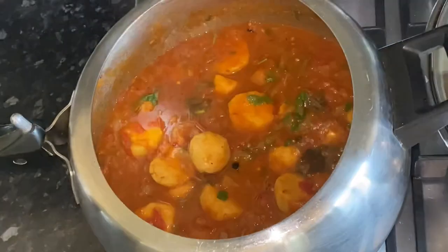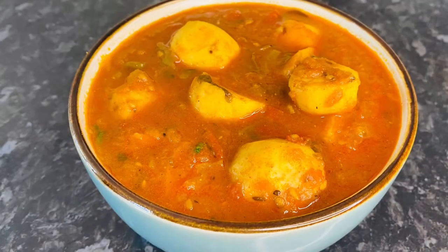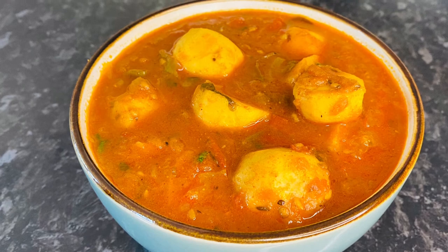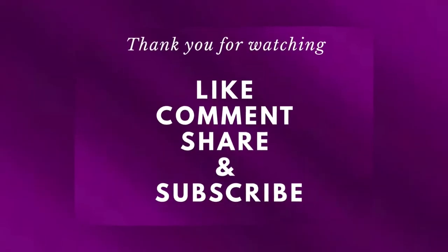This curry is sweet, sour, tangy, and also very aromatic. It goes very well with rice or roti. Do try this recipe and let me know in the comment box. Please don't forget to like, share, and subscribe to my channel. Thank you all for watching.